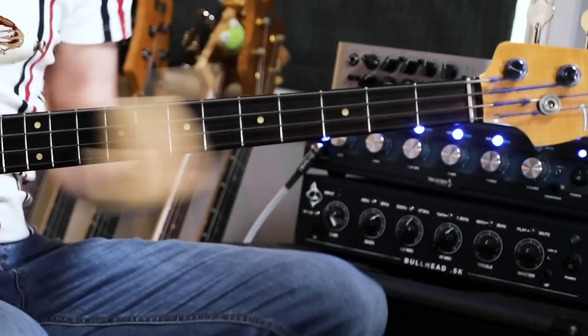Hey, it's Scott Devine here from ScottsBassLessons.com, helping you take your bass playing to the next level. On this channel we focus on one thing and one thing only — we focus on bass. We do YouTube tutorials, we talk about bass gear and everything in between. So if you are new here, slap that subscribe button below and get on it.